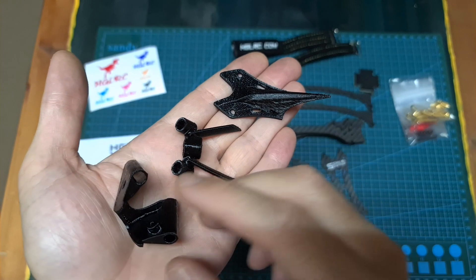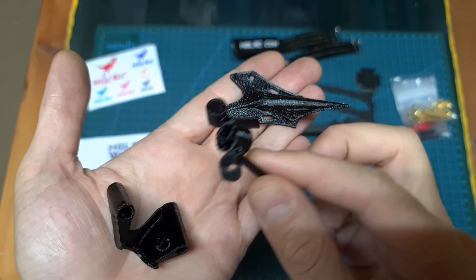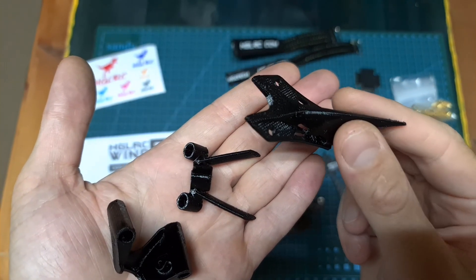Also included are 3D printed TPU parts that are going to enable you to mount a nano-sized FPV camera, secure the antennas of the radio receiver and video transmitter, and quickly flip over the quadcopter in case of a crash using turtle mode.